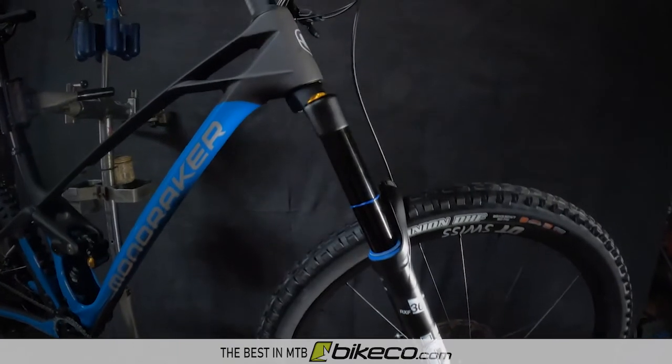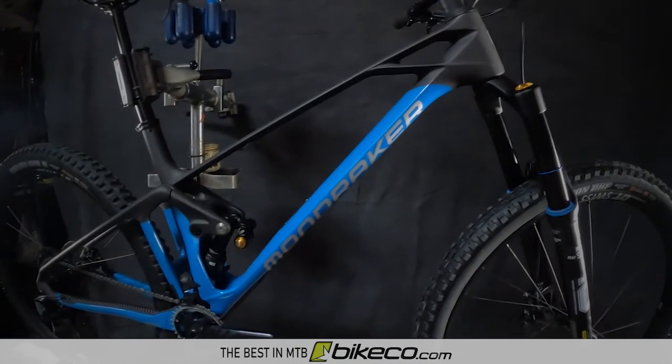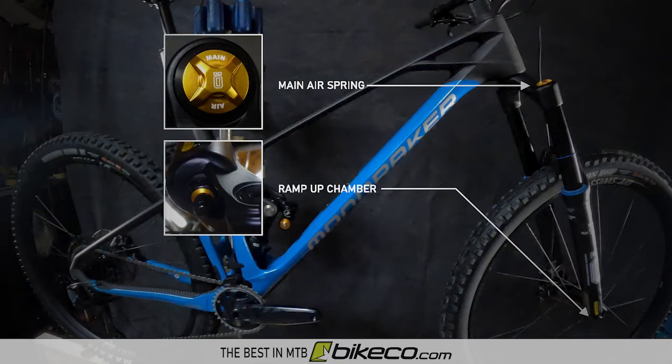Quoting Ohlins, the RXF36 M2 provides air tuning options with the retuned twin piston, three chamber air spring system. This allows a rider to completely dial in the level of progression. Two air ports are used: one to fill the ramp up chamber and the other to fill the main air spring. Similar to adding volume spacers, by increasing the ramp up chamber you increase the ramp rate, providing additional support as well as bottom out resistance. For a more plush feeling, riders would run a lower ramp up chamber pressure; for more support, they would increase the ramp up chamber PSI.